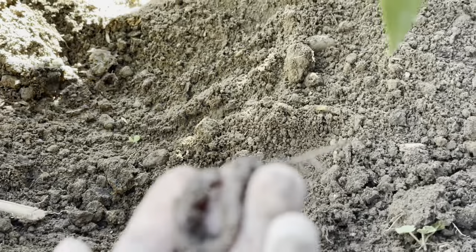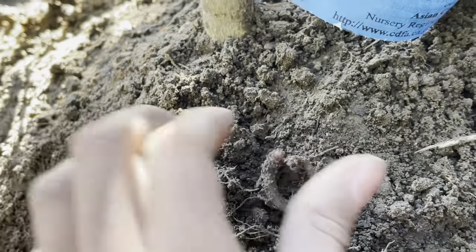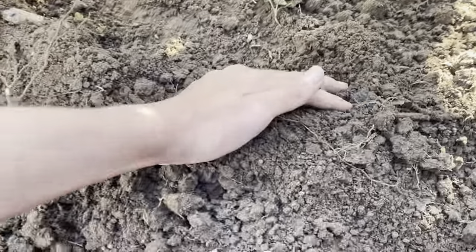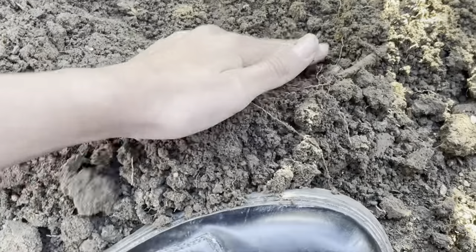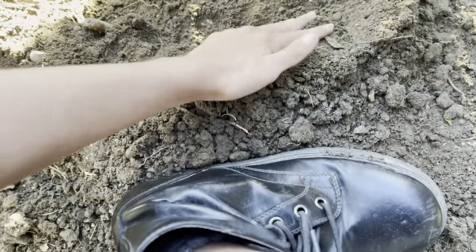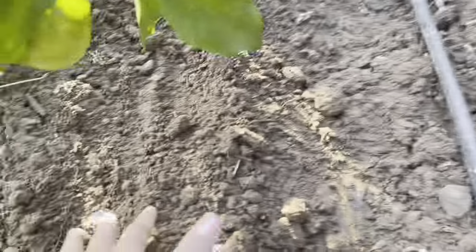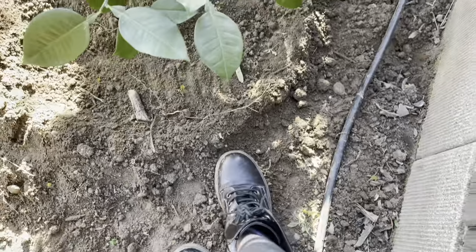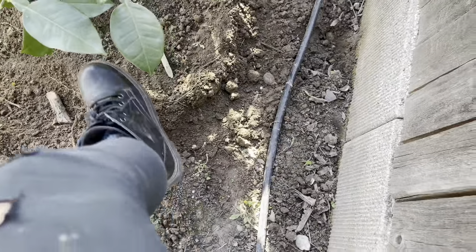There's a worm — put it in there, right next to the plant. Okay guys, I hope mom makes this mound. That's nice, mom.